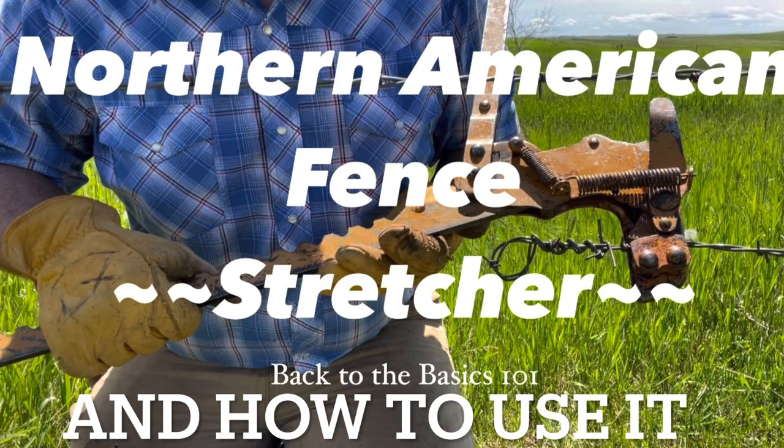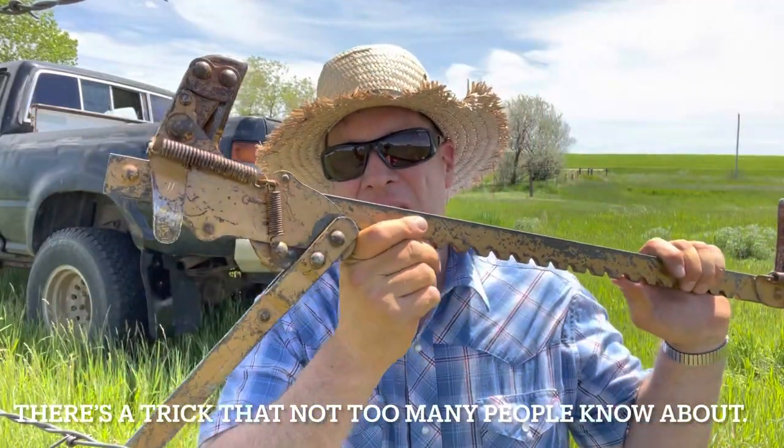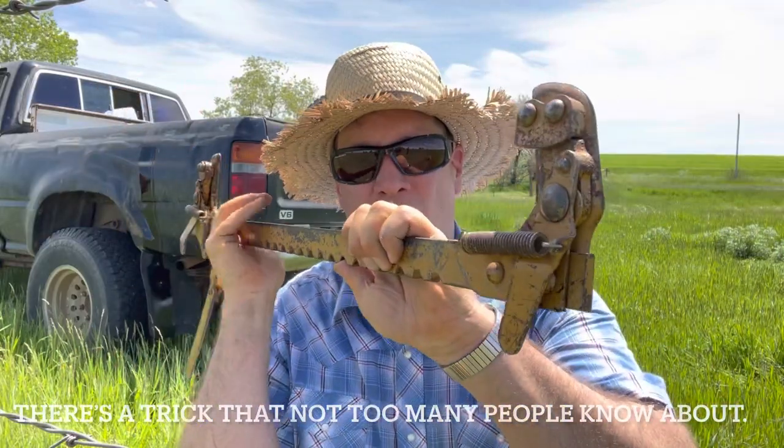Howdy folks, Luke Simons with you. Back to the Basics 101. It has recently come to my attention that not everybody knows what this bad boy is. This is a Finger Pinchers 101.